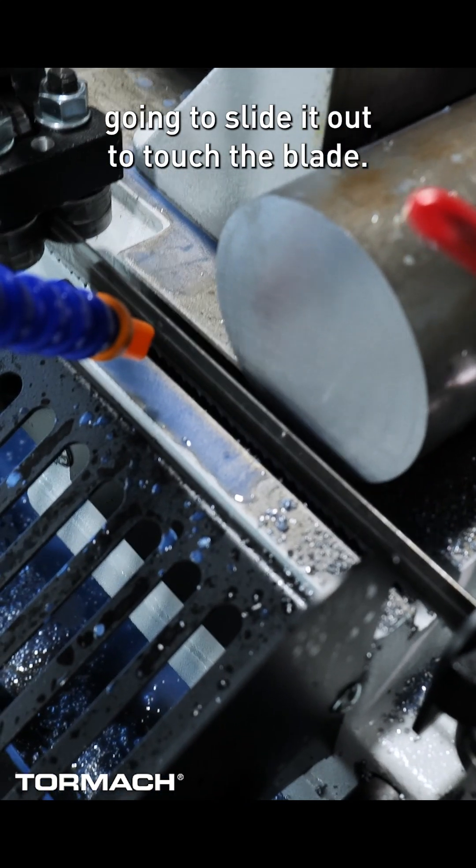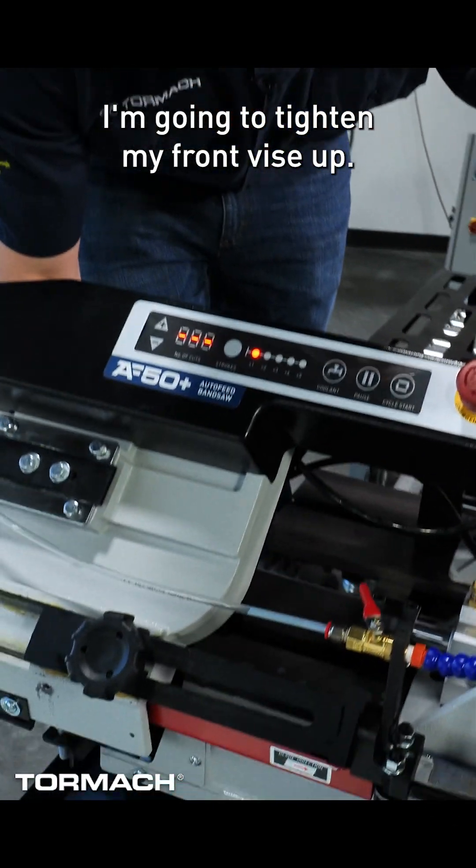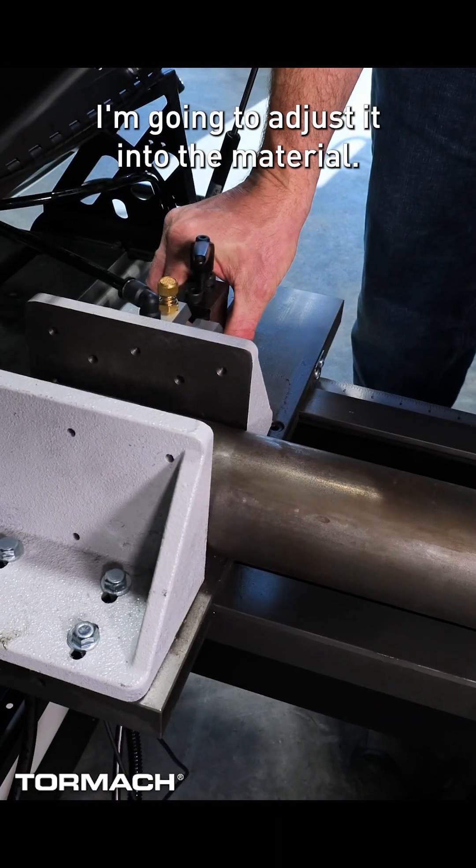I've got my piece in and I'm going to slide it out to touch the blade. I'm going to tighten my front vise up and then same for the back vise. I'm going to adjust it into the material.